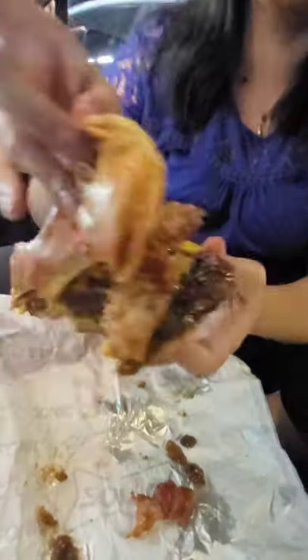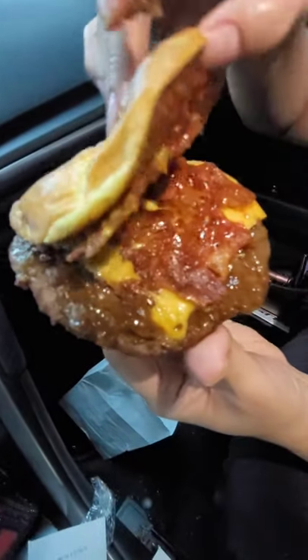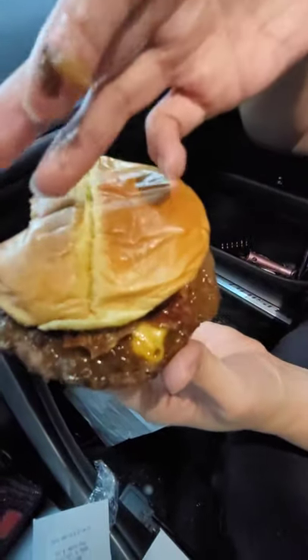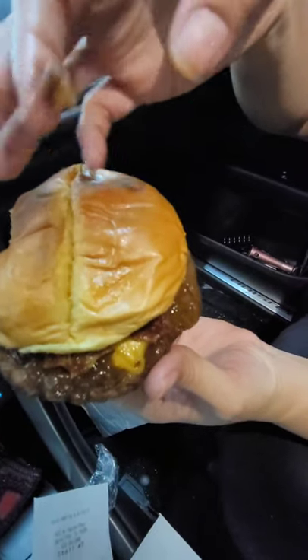Hey, what's up guys, it's your girl Jazz and today I am trying out the brand new bacon jam cheeseburger from Sonic. As you can tell it's pretty messy — let's get to the light a little bit better so you guys can see. You can see the jam right here, about to fall off onto my hand and my finger. It does have both bacon and onions in it, more of a grilled onion to it.